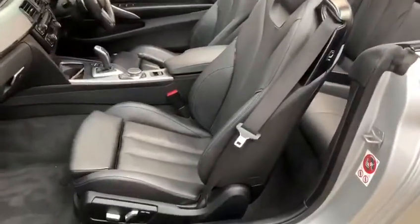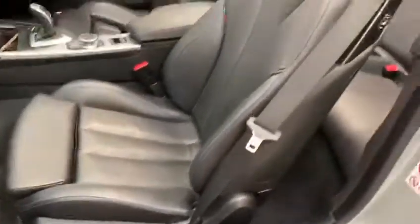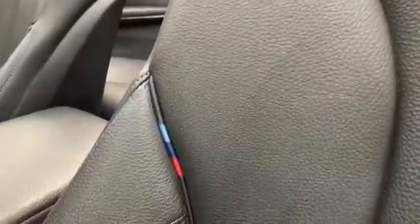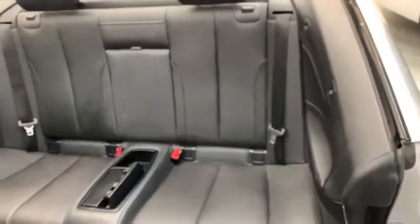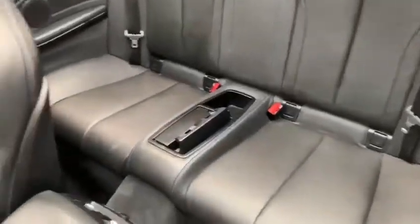Moving for a closer glance at the interior, we have the stunning black Dakota leather, which in the front has the heated seat function along with electric adjustment for passengers and electric memory for the driver. It also has the full M Sport stitching, which looks really good. We've also got a nice fixed rear bench with the center fold armrest, and there is plenty of space back there — and of course with the roof down, there's all the headroom in the world.